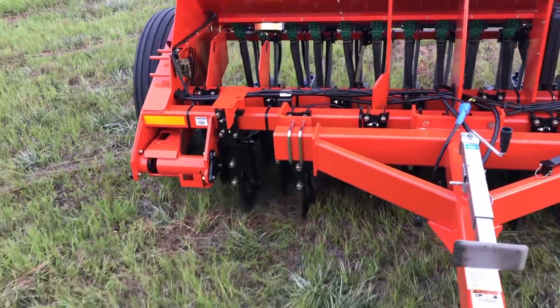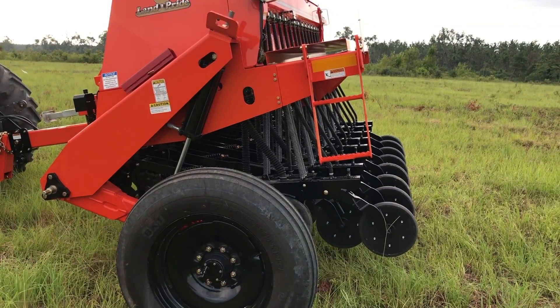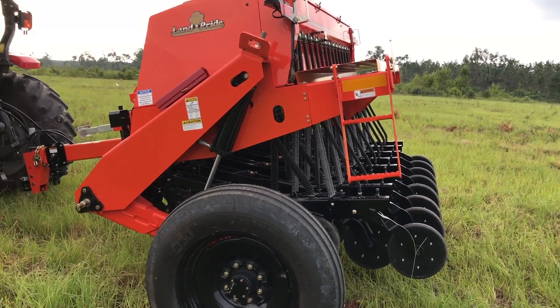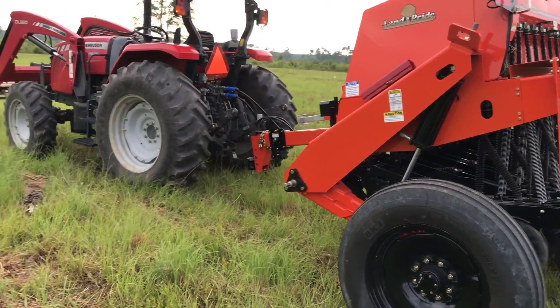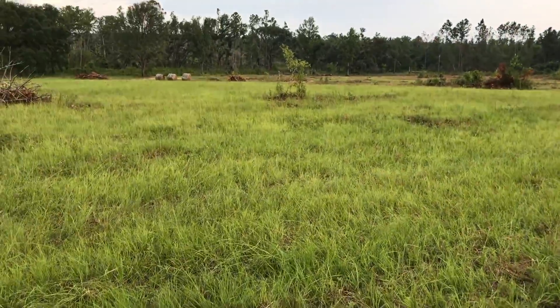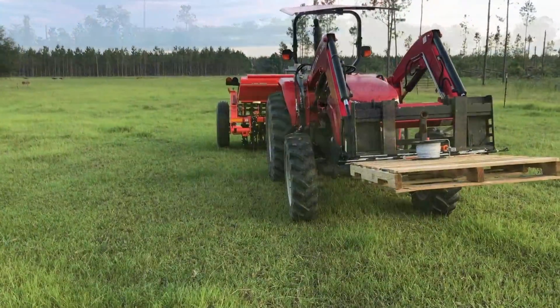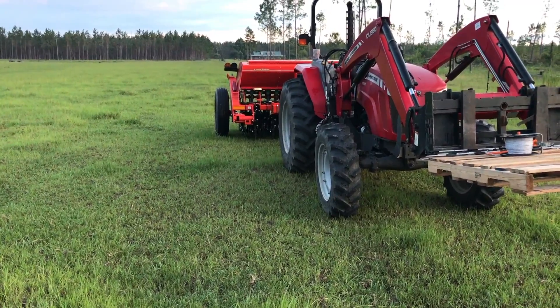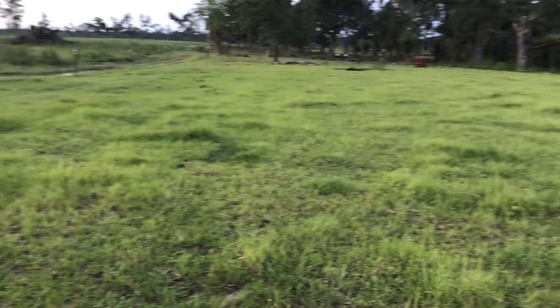We're learning how to use it, learning how to calibrate it, and really looking forward to being able to overseed lots and lots of pasture in the future with that machine. Hey, this is Ryan Ziegler - appreciate you watching the Lazy Acres Family Farm videos. Subscribe to us on YouTube, check us out on Facebook and Instagram. So it's late in the evening and we're just wrapping up our experiment - first time use with the no-till drill. This is an area of pasture we just moved the cows off of.